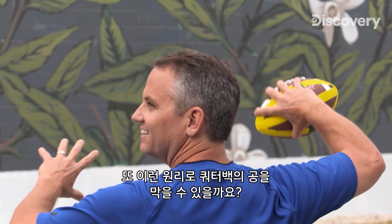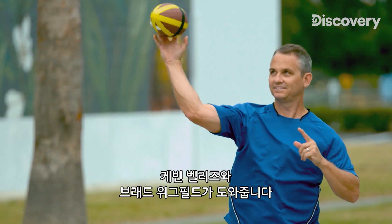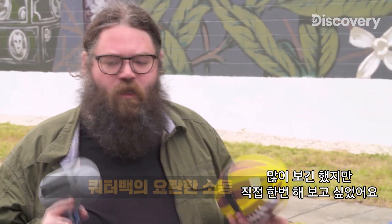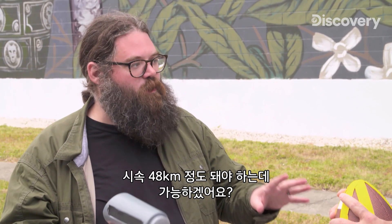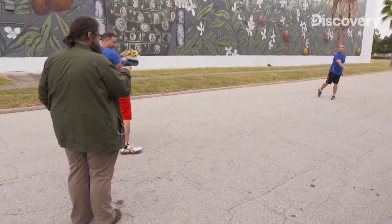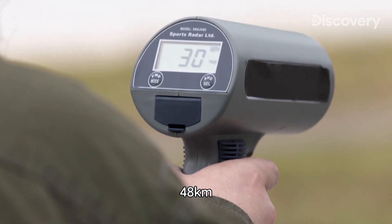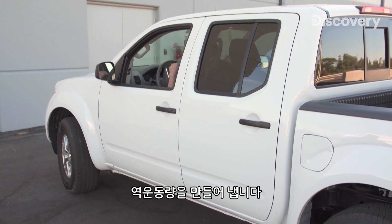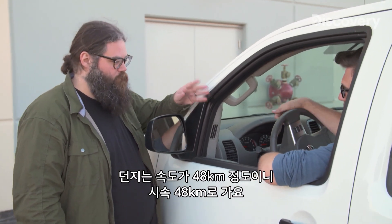I have one more experiment with motion — this time with opposing momentum. When two objects push against each other with equal force, like in an arm wrestling match, they balance each other out. So what happens when backward and forward momentum are exactly the same? Can we use this to stop a quarterback's throw in midair? To find out, I'll need help from former collegiate athletes Kevin Boullese and Brad Wakefield. We're looking for a consistent throw of around 30 miles an hour — and Brad dials it in perfectly.